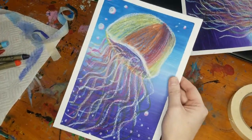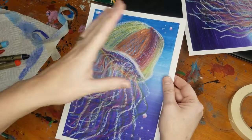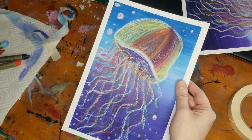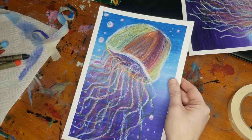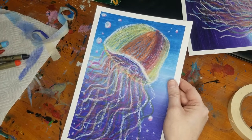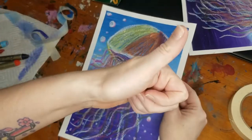Alright boys and girls, after we finished our bubbles and took the tape off, we have our finished jellyfish friend made from mixed media, oil pastels, and acrylic paint. I cannot wait to see what your jellyfish friend looks like, so go ahead and take a picture of it when you're done and email it to me at glitterlunglessons@gmail.com. Have a wonderful rest of your day and stay creative.